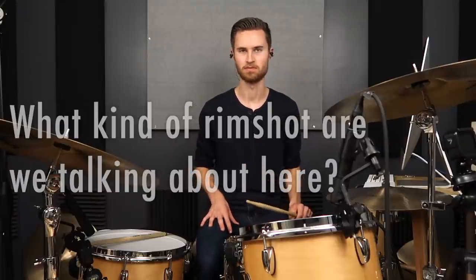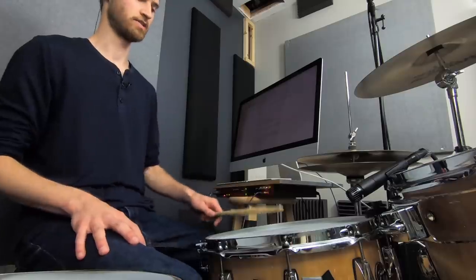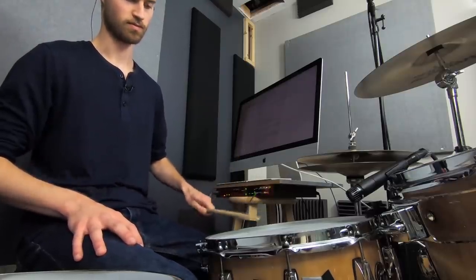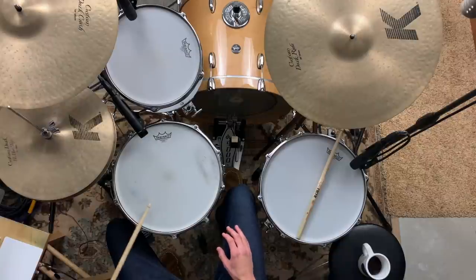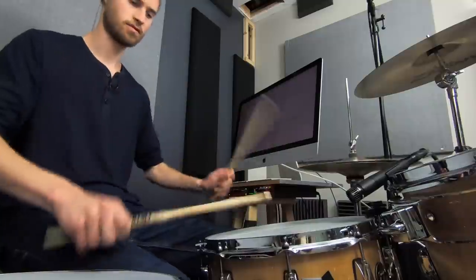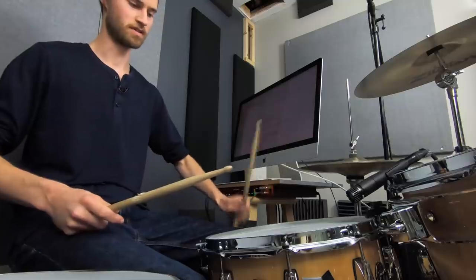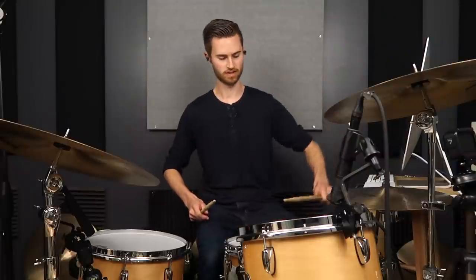Alright, on with today's lesson. We really need to define what a rim shot backbeat is, because there are different types of rim shots. The more commonly known rim shot, depending on your background, might be the jazz-style rim shot where you're hitting out close to the edge, getting a bunch of ringiness from the snare. That sounds great when you're playing jazz — you've got all the different mixes of rim, and as you shift the stick down you get more head sound.